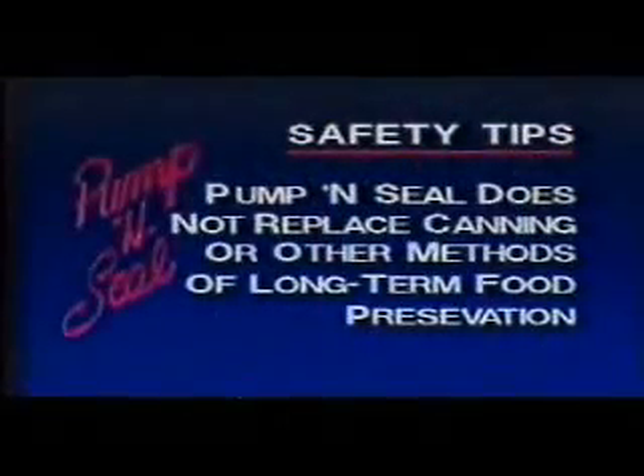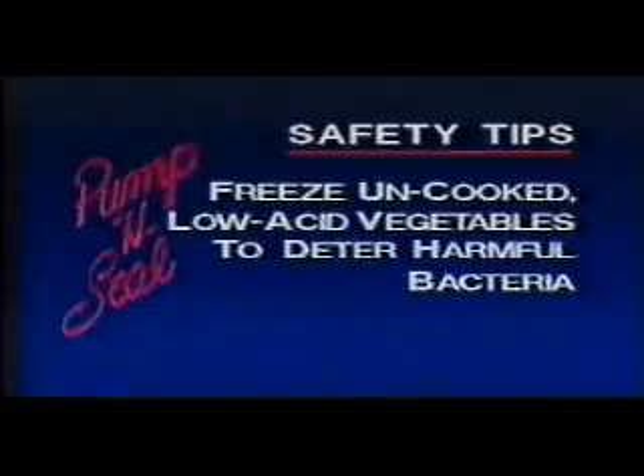However, it's not intended to replace conventional methods of long-term, unfrozen food preservation, such as canning. I hope this tape has shown you how simple, fun, and useful your new pump and seal can be. For additional tips, hints, or easy reference, please refer to the instruction pamphlet that came with your unit. Have a great time. On behalf of Pump and Seal, I'm Joe Fowler.